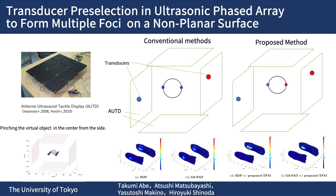In this study, when focal formation on non-planar surfaces such as a human hand, we propose a method to select ultrasonic transducers which can provide tactile sensation.